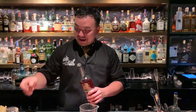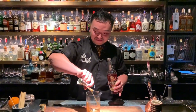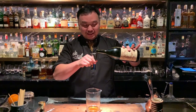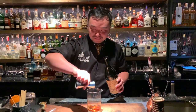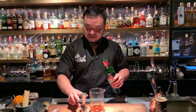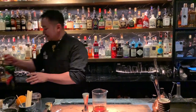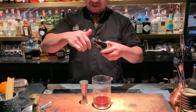First, I'm going to use 40ml of Rittenhouse Rye. Then the sweet vermouth, half a heart of it, which is 20ml. And just 5ml of Sheena. Three dashes of Jerry's Thomas Peters bitters.